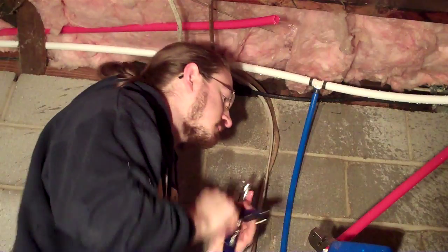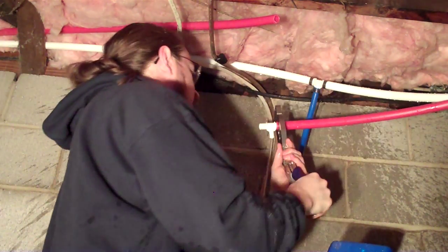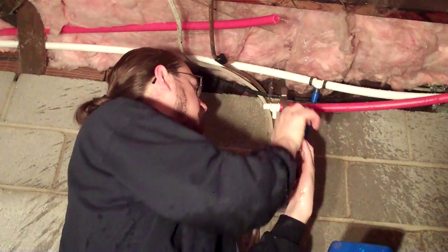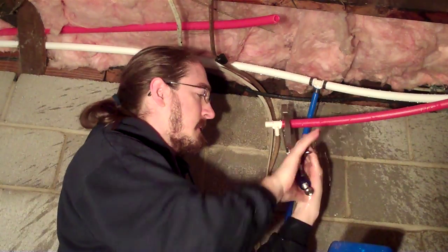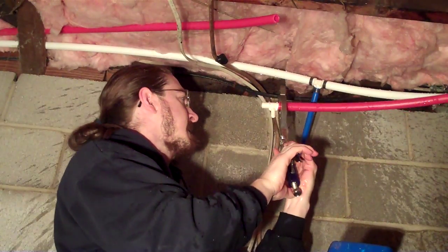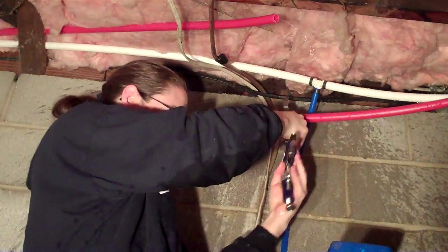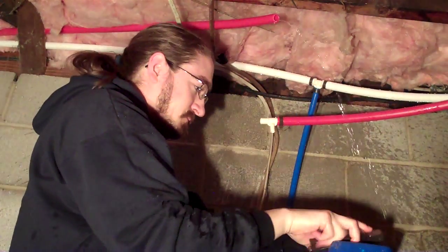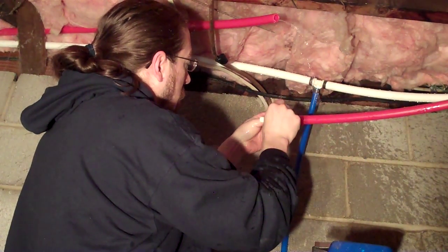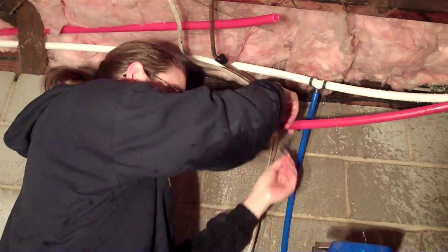Get our vice grips and crimp it down. Then we check it with our go-no-go gauge. The go side turns smoothly all the way around, and the no side doesn't go on, so we haven't over-crimped it.